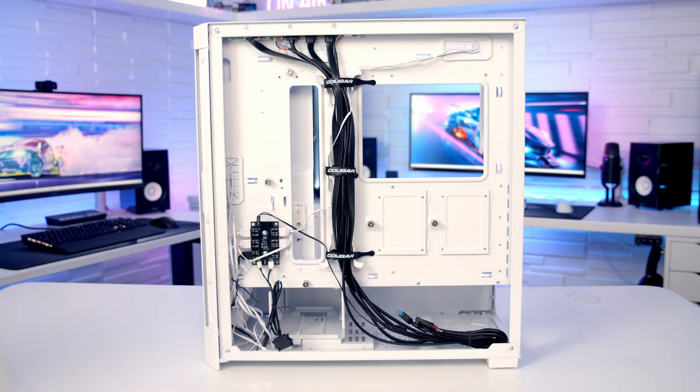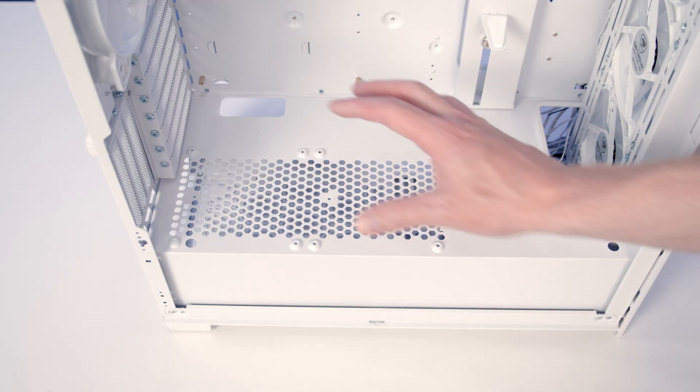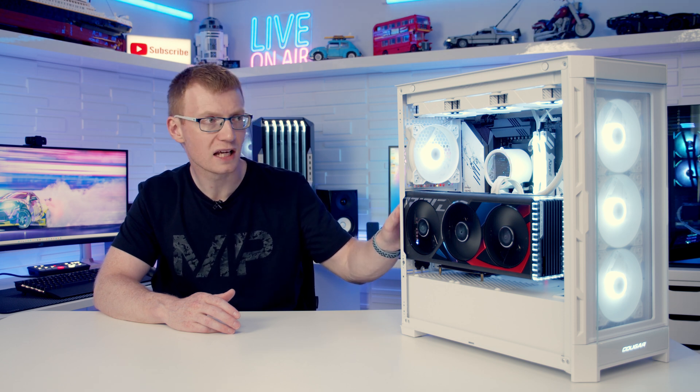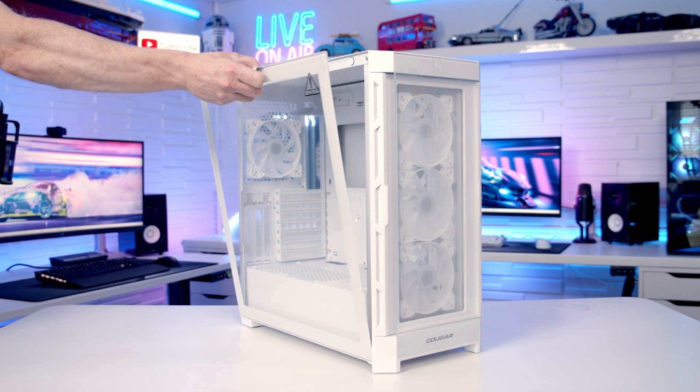Moving on to the things I liked about the case — this is actually the first Cougar case I've reviewed on the channel and in general I was really impressed with the build quality throughout. Cougar included a standoff insertion and removal tool in the accessory box, and because you can mount two fans at the bottom they also included the long radiator screws you'd need for that. I also thought it was a good-looking case. It's great that you get a choice between two different front panels with the one purchase rather than having to pick up an optional extra. Having four ARGB fans included with an ARGB controller with front panel and motherboard control is a plus, and it's also good that we've got a removable fan bracket on the front and a removable top panel. The mechanism where the front tempered glass panel clips on and off was also very well done.